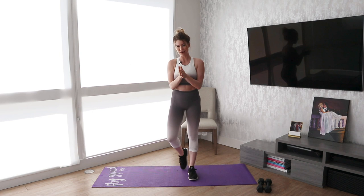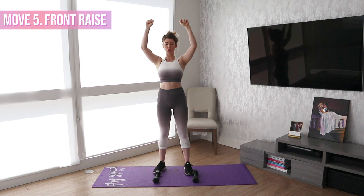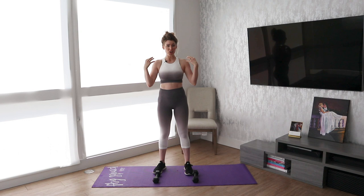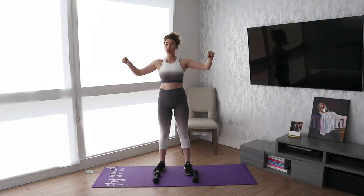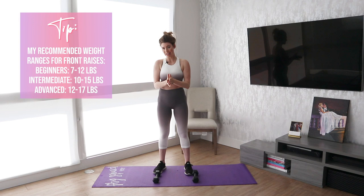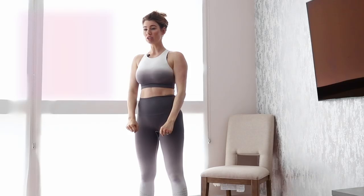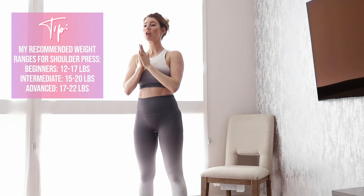Our last move of today's challenge is going to be front raises. I already showed you a shoulder press and a lateral raise. Weight-wise, your shoulders can handle a lot more weight than a lateral raise, and on a lateral raise you can do more weight than a front raise. So long story short, for front raises do the lightest weight. Use a little bit heavier weight with the lateral raises, and then go heavy on those shoulder presses. You need to be sure that you're applying the amount of resistance that is actually going to challenge you.